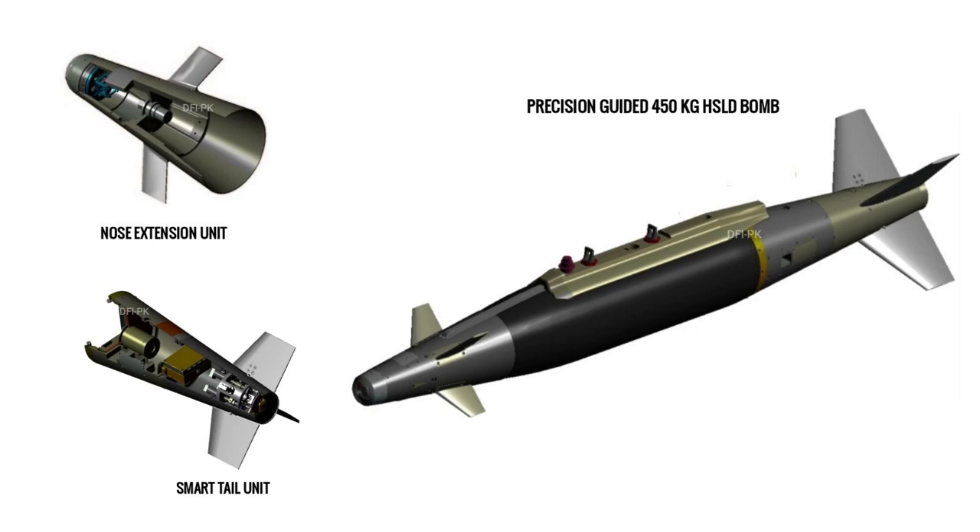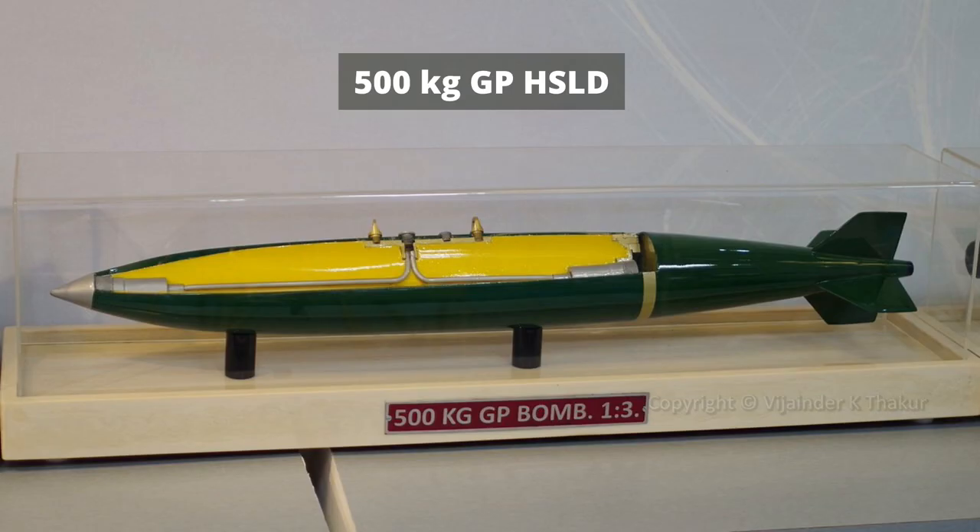The guidance kit includes a nose extension unit with a fixed canard for lift and stability, and two different types of Smart Tail units. The Smart Tail has individual independent fins controlled by a flight control unit, attached to a telemetry module to cover the whole spectrum of the mission profile.